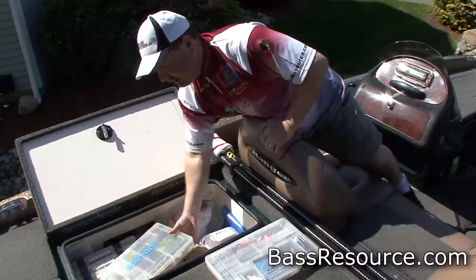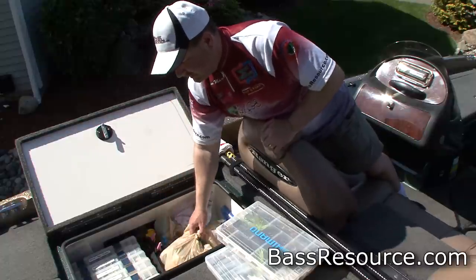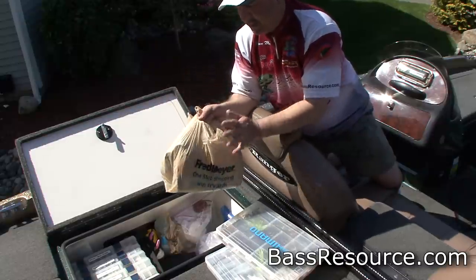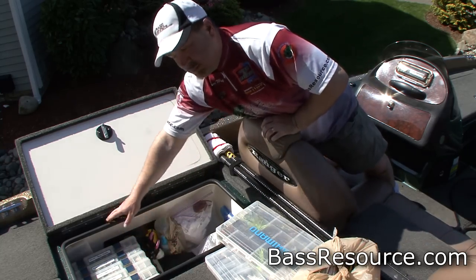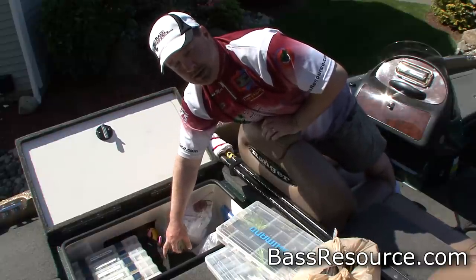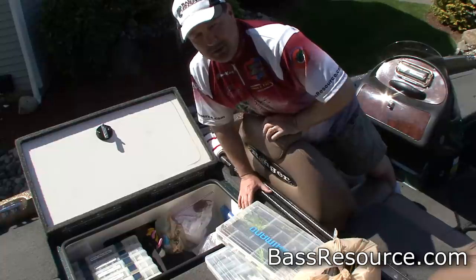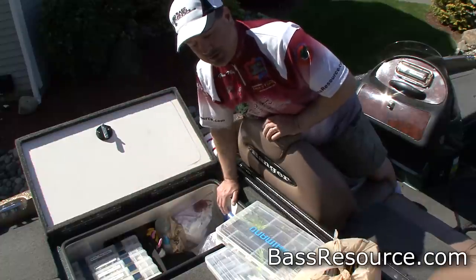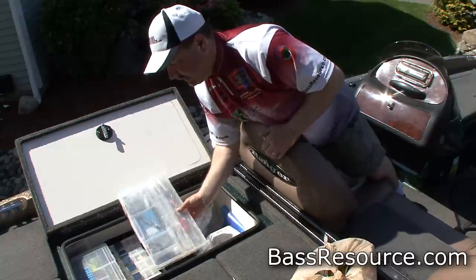Notice this tackle box — it's all nice and organized and well-labeled. She puts it in a bag that's used for bank fishermen. All of her Rage Tails are in there, easy to get to. When she's getting ready for a tournament, a lot of times she just takes this whole bag out of the compartment, brings it in the living room, and can sit there and organize it and watch TV. In the wintertime when you're reorganizing and restocking everything, you can just pull it out in one big bag. We also have our catch-and-release gear in here, all ready to go.